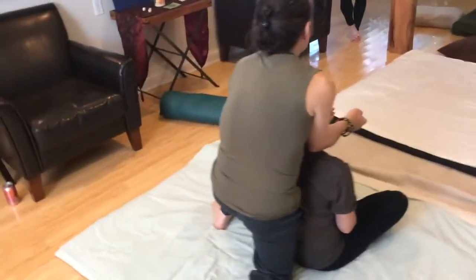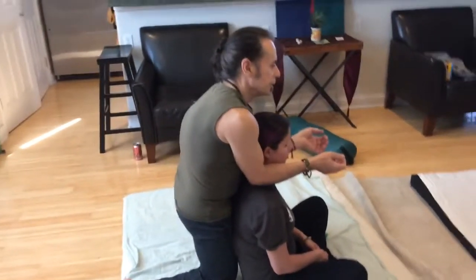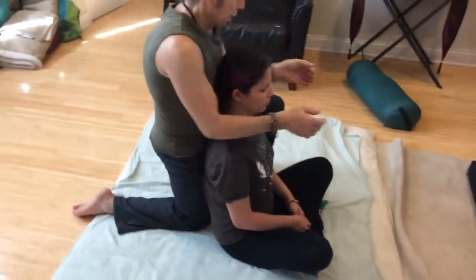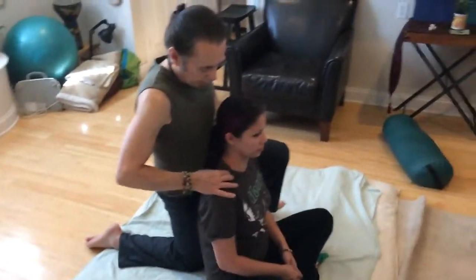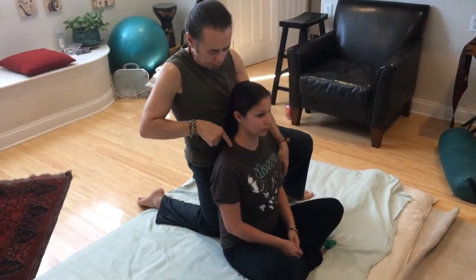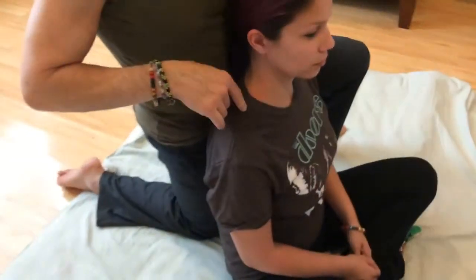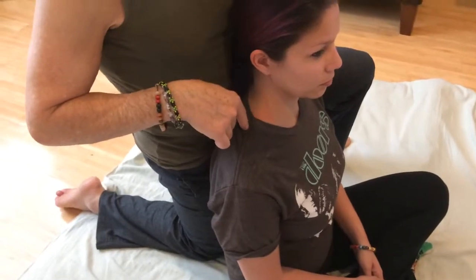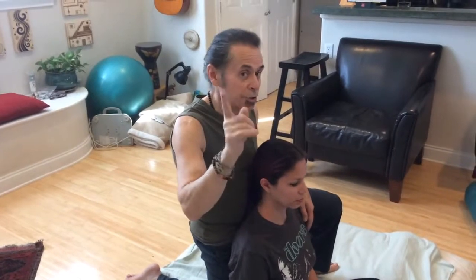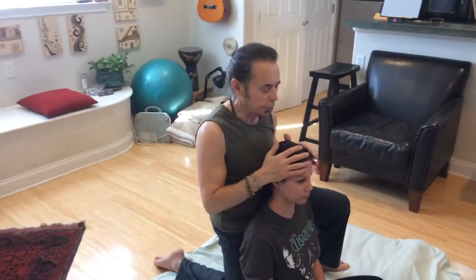We talked about acupressure points and integrating them into the work. On the top of the trapezius, about halfway between the base of the neck and the acromion shelf, is a very classic acupressure point for releasing tension in the shoulder and neck — that's Gallbladder 21. It's usually felt as a tight lump. This point is contraindicated if the person is pregnant, so don't press during gestation, though it can be used to help deliver the child when working with acupressure.